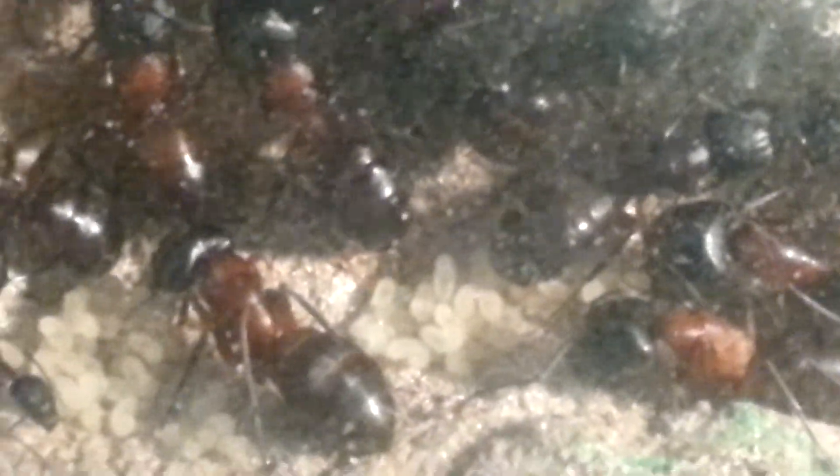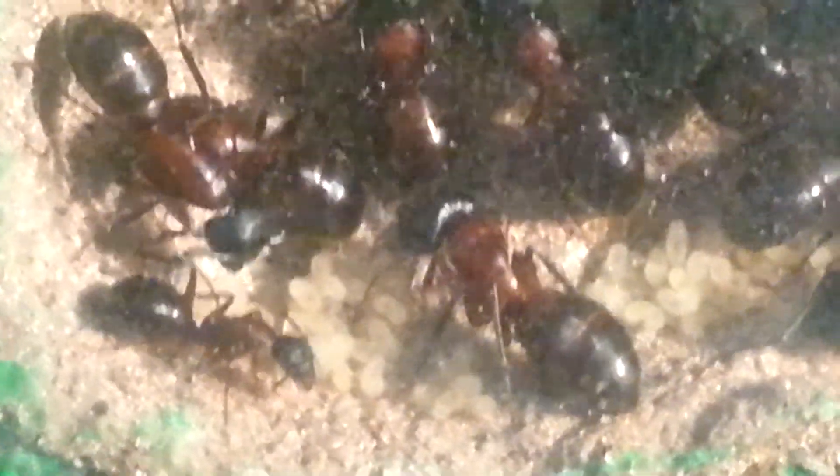Here is some brood — larvae that have been basically the same size since October. Of course they are probably in diapause, so they are not going to be growing much.